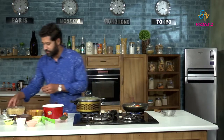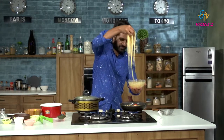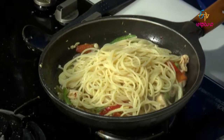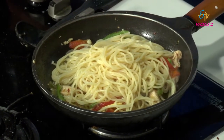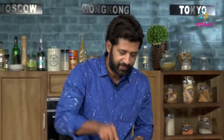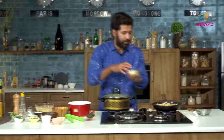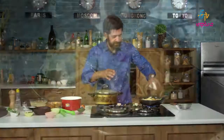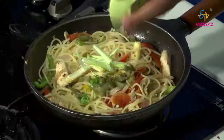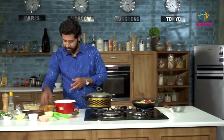Now, let's bring the pasta. It looks amazing. If you have any vegetables, we will add the pasta. Baby corn, leeks, jalapenos, tomatoes and bell peppers.